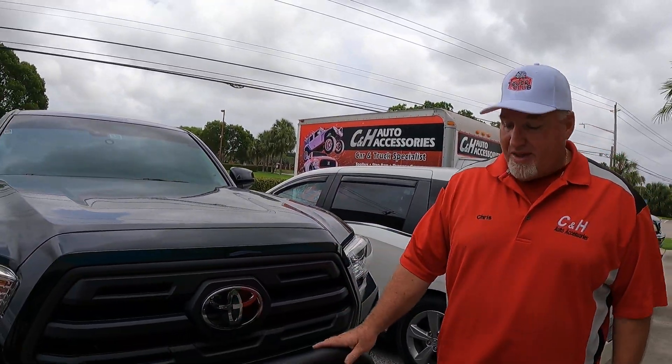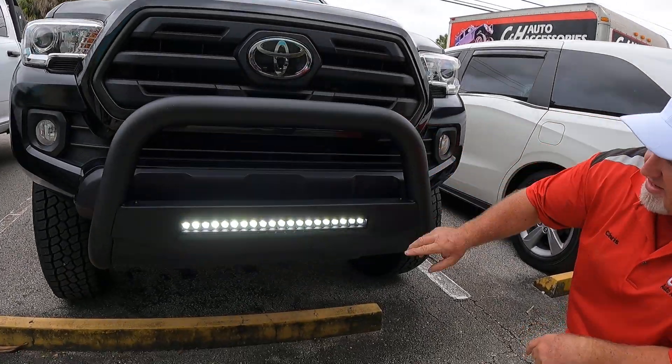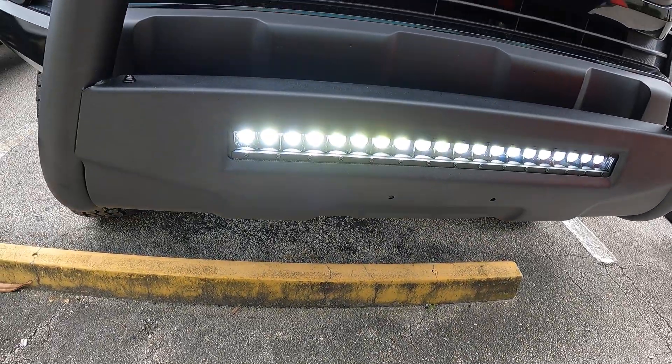Hi, it's Chris again with C&H Auto Accessories in Margate, Florida. Today we're going to do a Rough Country Bull Bar we just installed on this Toyota Tundra. What's nice about this Bull Bar is it does come with an LED light — that actually comes with it, it was not bought extra.